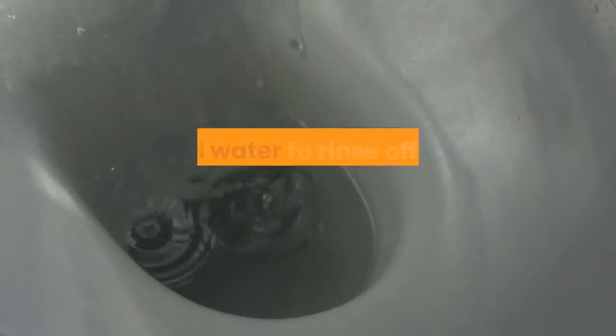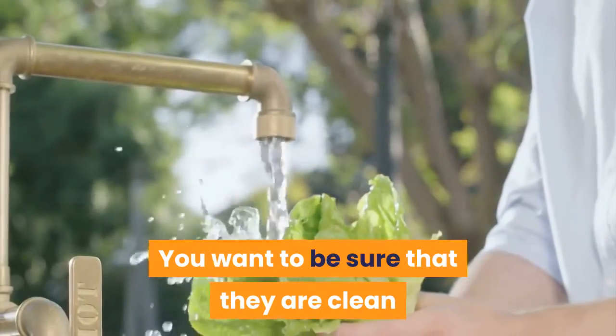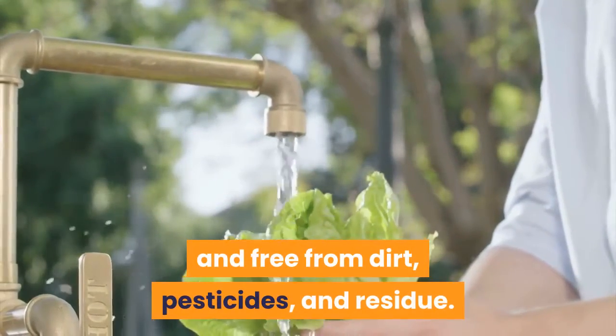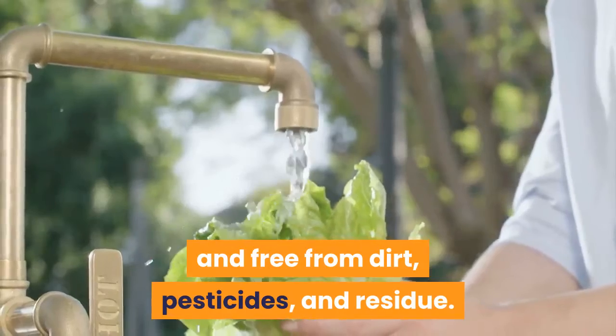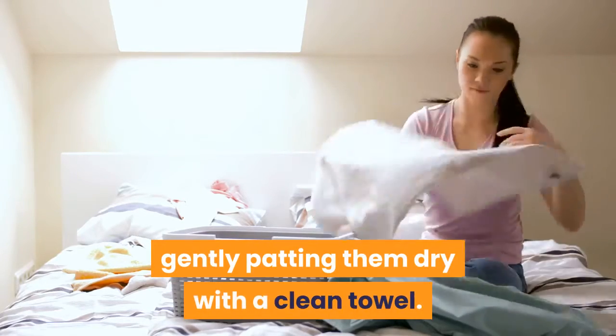In the sink, use cold water to rinse off the two leaves you just removed. You want to be sure that they are clean and free from dirt, pesticides, and residue. Remove excess water from the leaves by gently patting them dry with a clean towel.